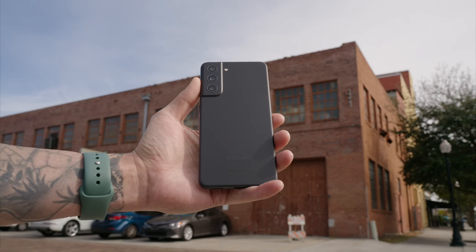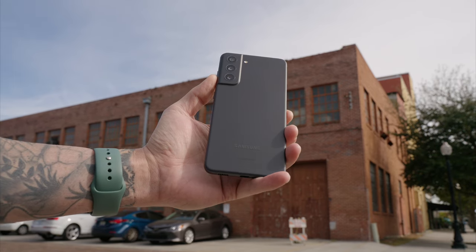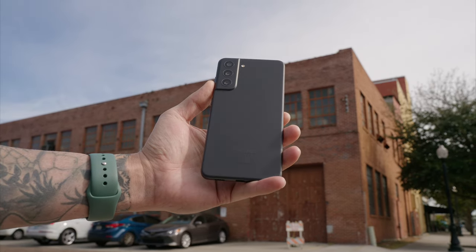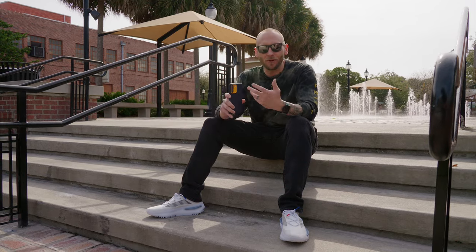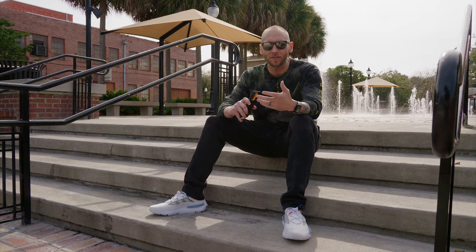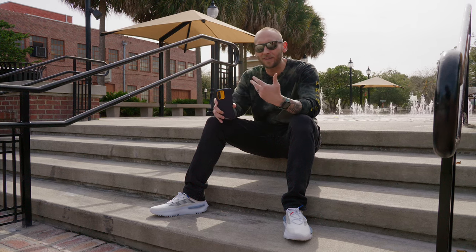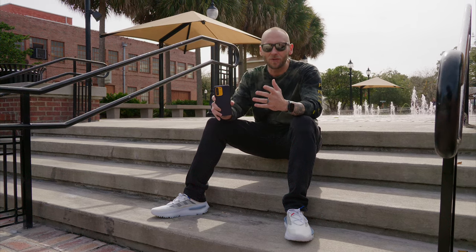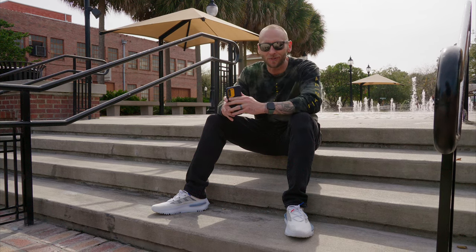The Galaxy S21 FE actually has really good cameras that are very capable, especially if you use Pro Mode or Pro Video Mode, and that's what we're gonna talk about today. One of the biggest benefits to using Pro Mode is RAW Capture. RAW Capture gives you a ton of flexibility when editing your photos so you can push the colors and exposure around. A lot of people think that if you use Pro Mode, you have to manually dial in your settings, but that's not so — you can still take advantage of auto while using Pro Mode and capturing a RAW image.